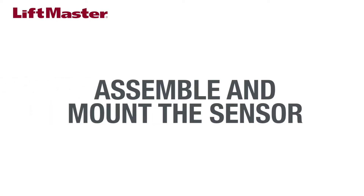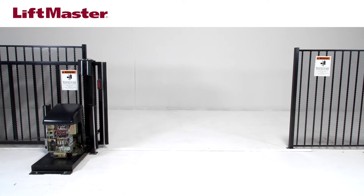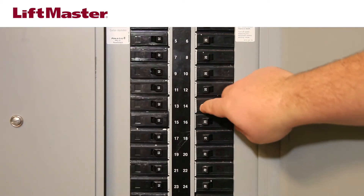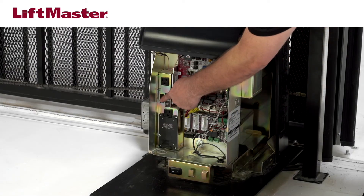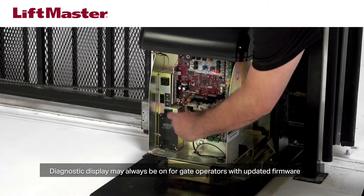Follow these steps to assemble and mount LMR RUL Retro Reflector Kits. Before you get started, make sure the gate is in the fully open or fully closed position. Disconnect power to the operator. If the operator has battery backup, be sure to disconnect the battery power source by unplugging the wire harness from J15.